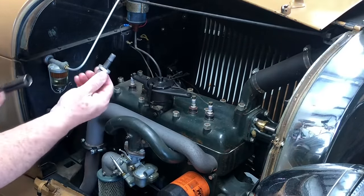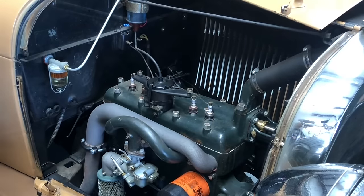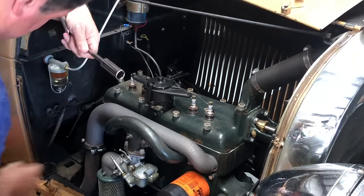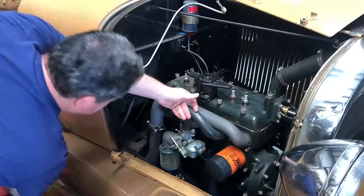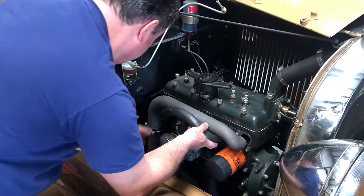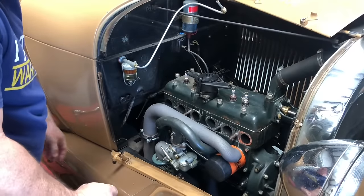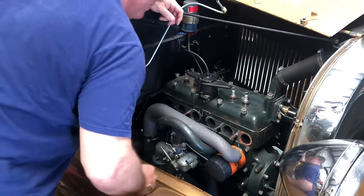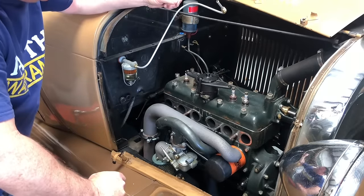Somebody put some thread locker stuff on there. So much for not wanting to scratch it. There we go — it had the rings. They all fell out, so now I know they weren't stuck in there. And a bug flew out! I don't know how that happened. A bug flew out? Oh my god, you're living a bug's life in there. That bug is higher than Willie Nelson right now.